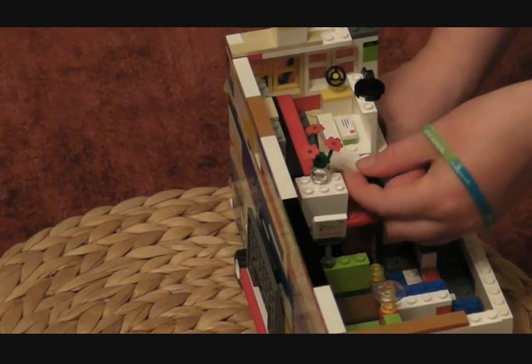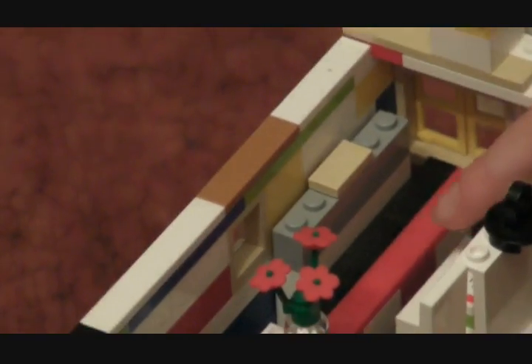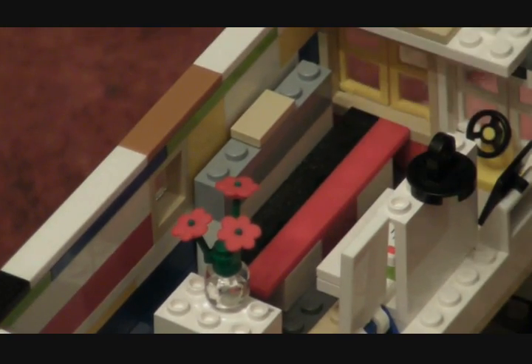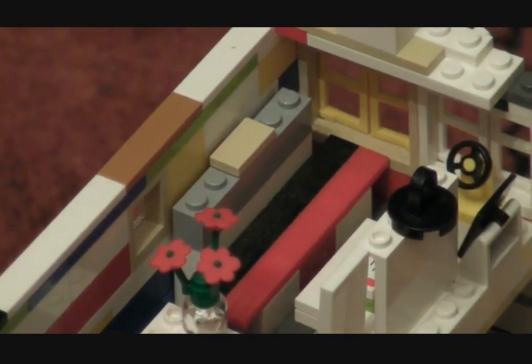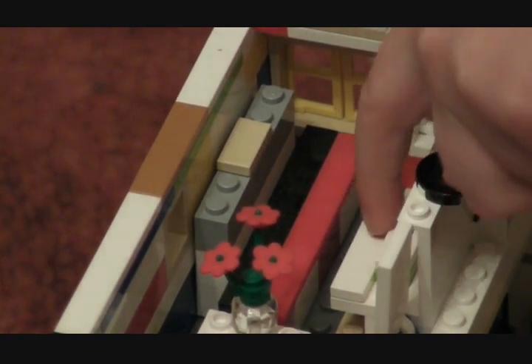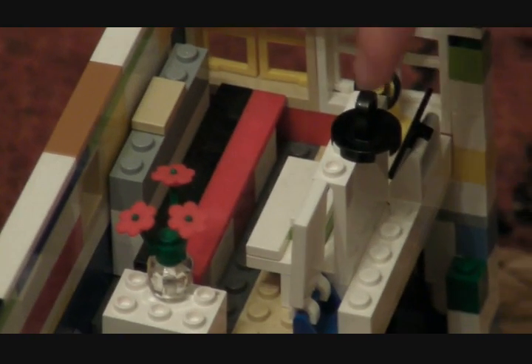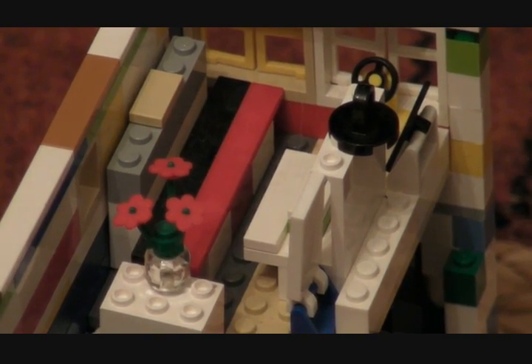Flip the ironing board back up again and then you can see where a telly is — there. Then they sit on this red and black sofa and they would watch the telly there. And then there's a little table there that they will put their drinks on. And there's a little letter rack there — so they put all their letters and books that they read there.